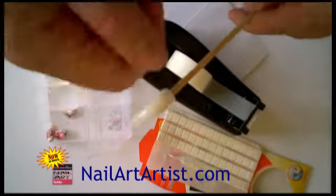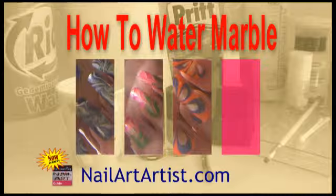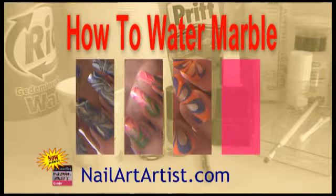Finish by pressing the false tip on and let's start water marbling. Let's paint some nails! Thank you very much.